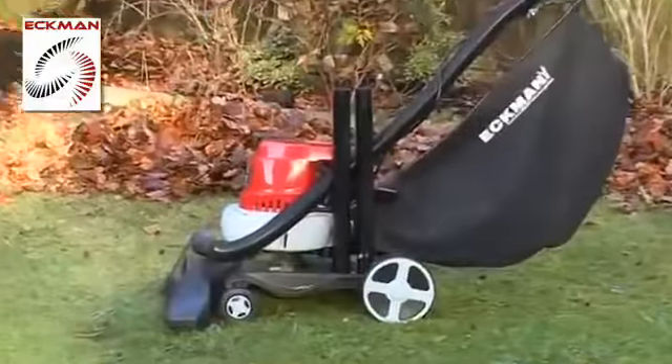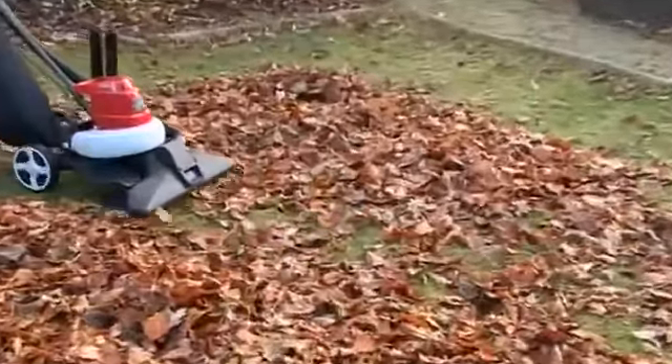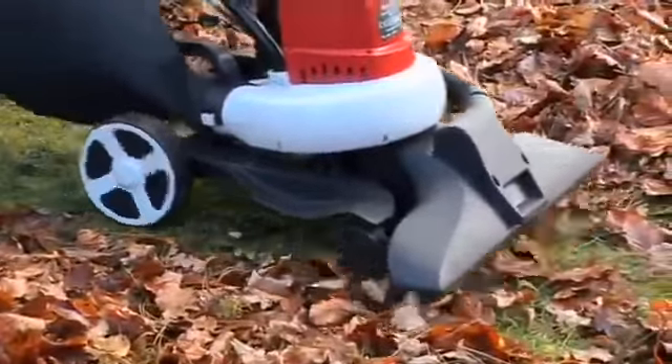Versatile and lightweight and boasting a powerful 1600 watt motor, it features an extra wide 18 and a half inch vacuum suction head for instant removal of unwanted leaves from pathways and gardens.